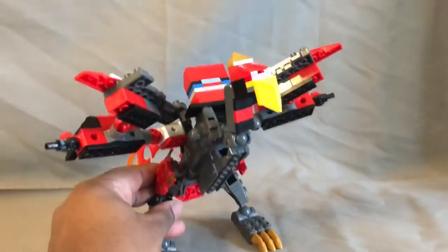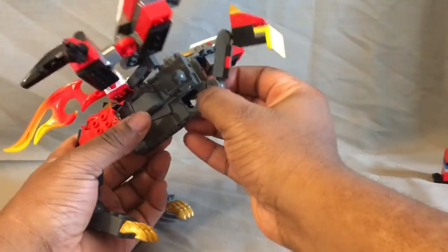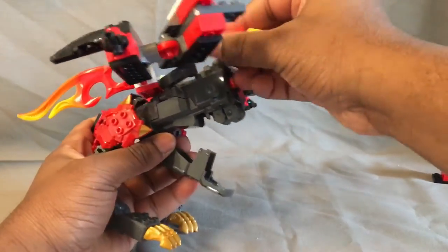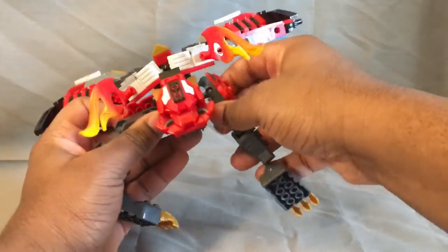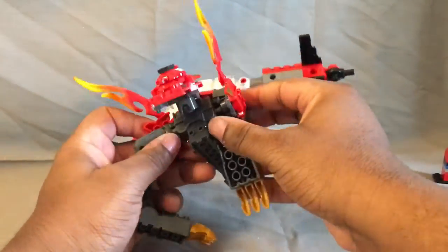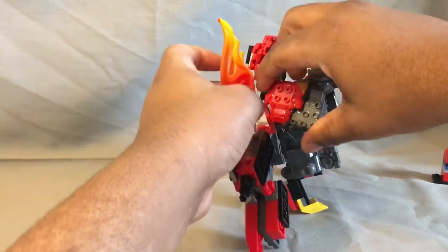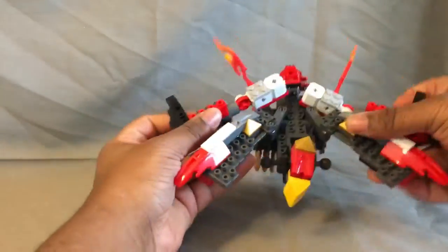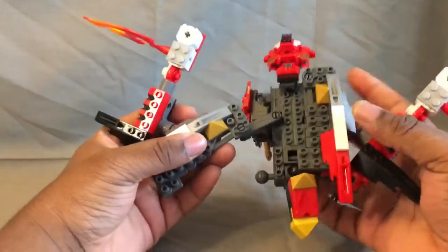Alright, starting off with the transformation. Coming back to Phoenix — it's actually kind of complex. We're going to rip this piece off, open up this hatch, make sure this is straightened out to a degree, then close that in. Get his legs — fold them all the way up like that, keeping these facing backwards — and repeat the same process for the other side. Then get the entire wingspan, open it up, and collapse it together.